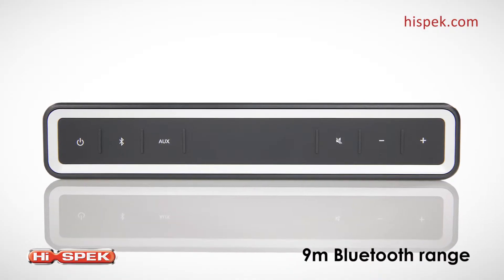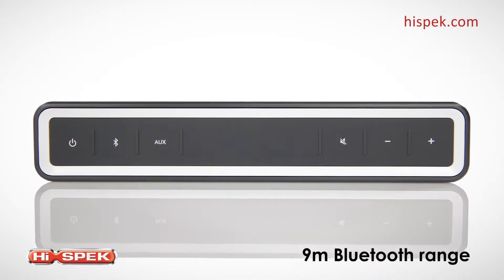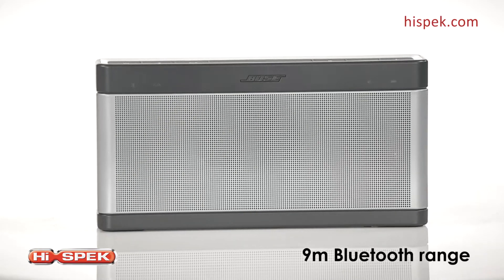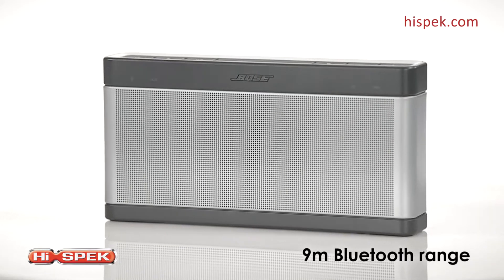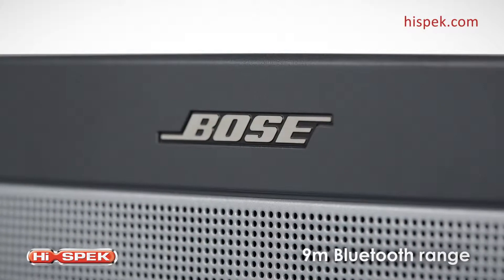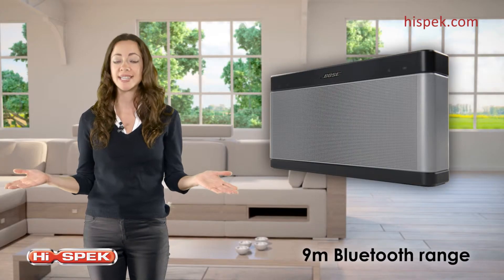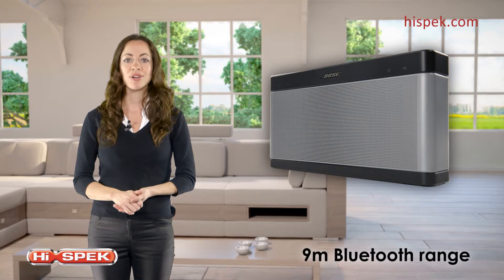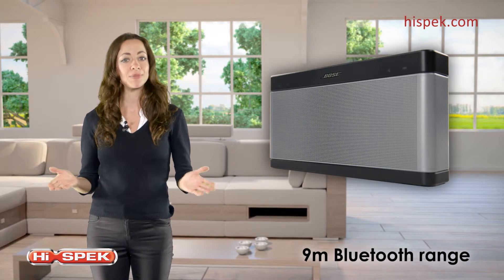Get instant access to your library of songs. Simply press the Bluetooth button on the speaker's top panel and select SoundLink Speaker 3 from your device. With a range of 9 meters, you can enjoy your music without the hassle of wires. And by remembering your six most recent devices, reconnecting to your speaker is a breeze.